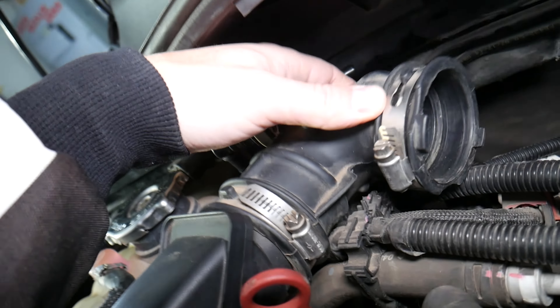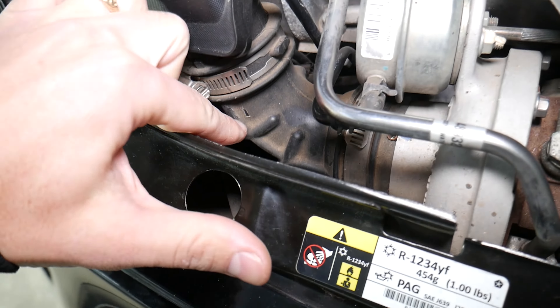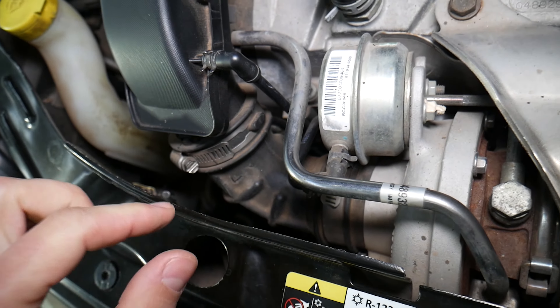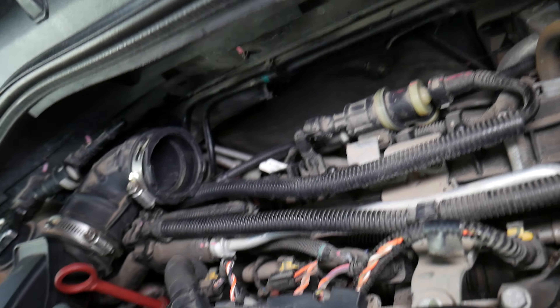Check for any hoses and hose clamps that are loose, as those can develop leaks and crack in multiple places. Especially on a turbo engine, hoses are exposed to quite a bit of heat — they can become fragile, develop stress cracks, and that can cause vacuum leaks as well.